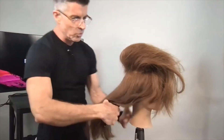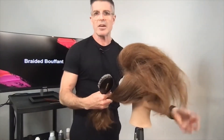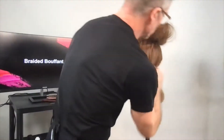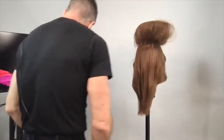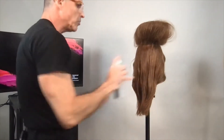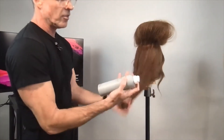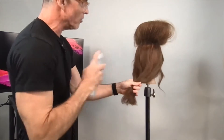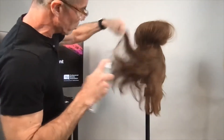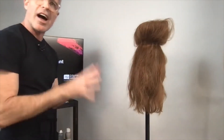Now I'm going to change it up — I'll use product to get the texture I want on the base. I'm going to take the entire bottom section and build a little texture with our Full Dry Volume and Texture Spray. It's really great for giving you instant volume and texture. I'm just going to spray that into the hair to give me more grip as I'm working, and let's put some underneath the bouffant area as well.